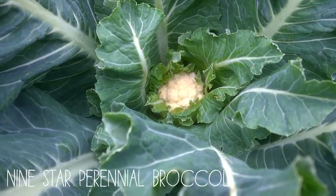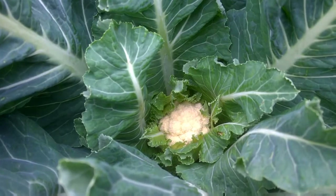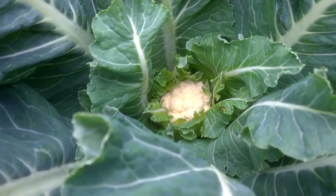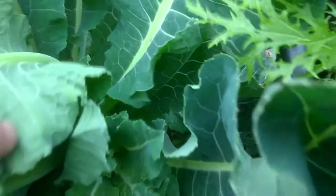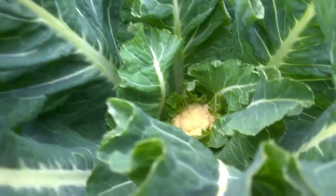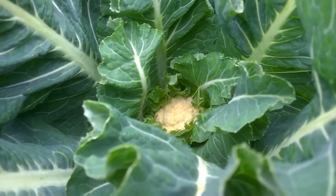This is a nine-star perennial broccoli. I know it looks like a cauliflower but it's not. It's a perennial broccoli which means it goes on from year to year — probably about five years — but I keep taking cuttings and starting fresh. It looks like a cauliflower curd but it has side shoots forming, which makes it a broccoli. I think probably another week and then I'll start picking.